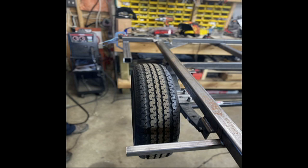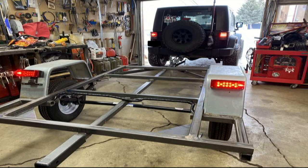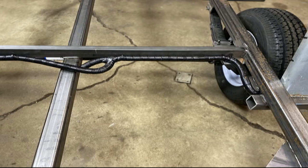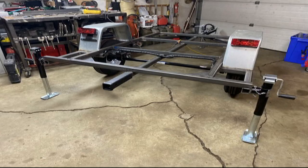One mistake I would change is we actually welded the fenders on. Next time I would bolt them on, and we will be building another one soon. Another thing we did is we put the lights on the back fenders and when we finished we realized that you couldn't see them very well, so we did move them back in the long run.